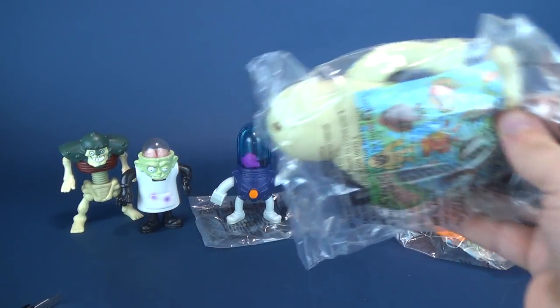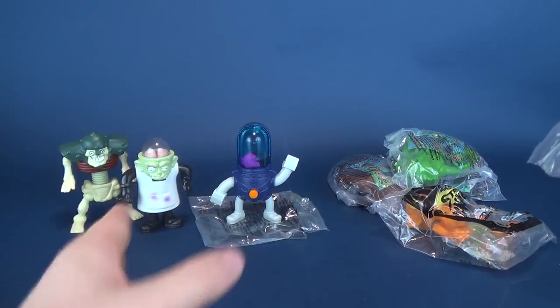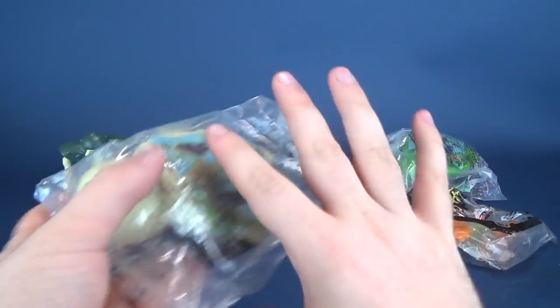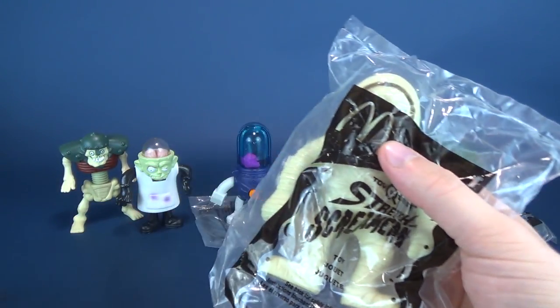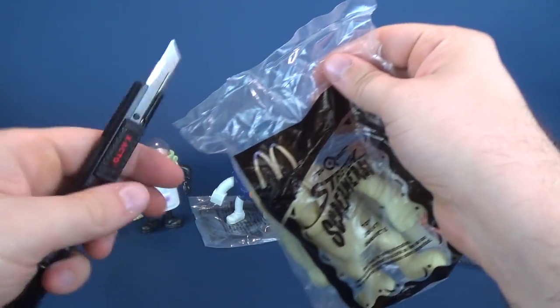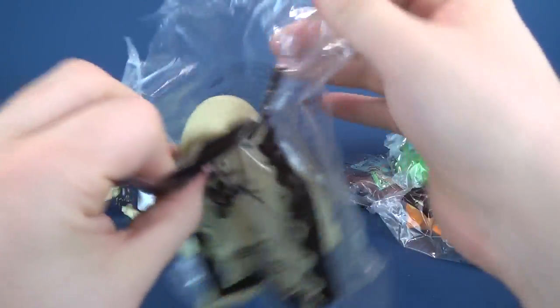By the way, if you guys are interested, every single year I do spooky spots and I try to do the fast food premiums of something that is Halloween themed. So if there's something you wanted to check out, there may be a good chance that I've already had a look at them in a previous spooky spot year. I'm going to open up this next one.